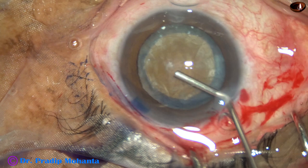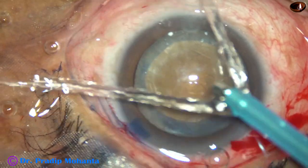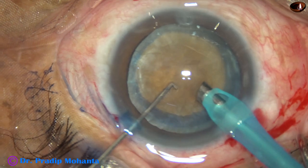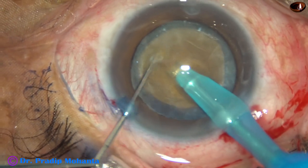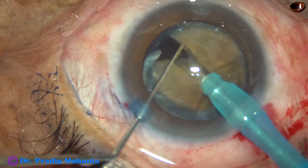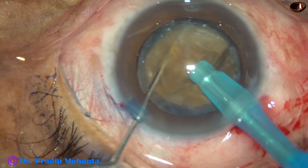The anterior chamber is filled up with viscoelastic. And now the phaco needle is introduced — bevel down. Some superficial lens matter is aspirated, and here is my technique which I call 'Submarine Chop.' The nucleus has divided nicely into two hemi-nuclei. Though the nucleus is brown, it's not very hard and I could crack the nucleus quite easily.